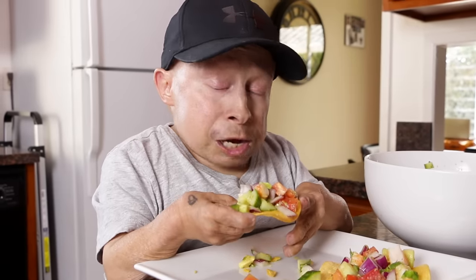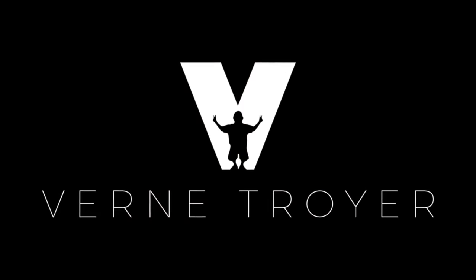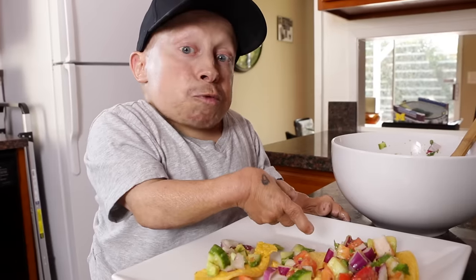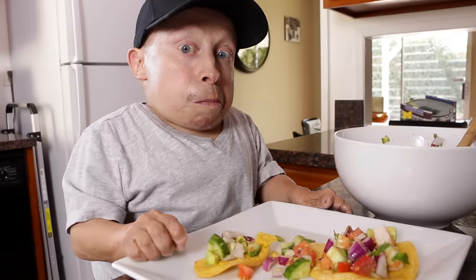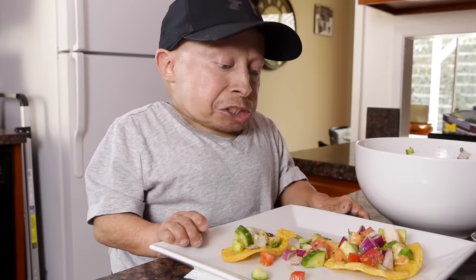Go ahead and leave me comments, let me know what I should do next, and thank you for watching. I got an extra one — you guys want one? This is a sharp cheddar cheese. Boiled for about a minute. I got to give compliments to the chef — and that's me.